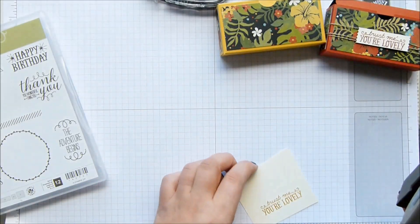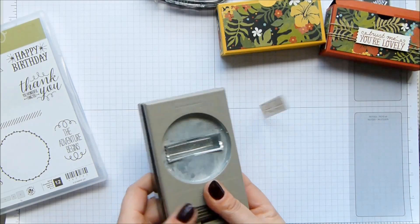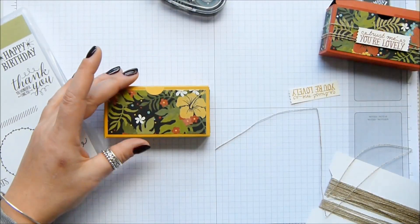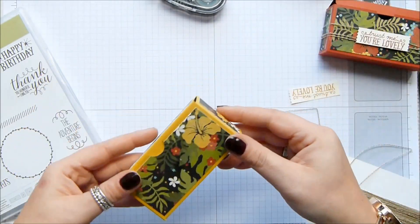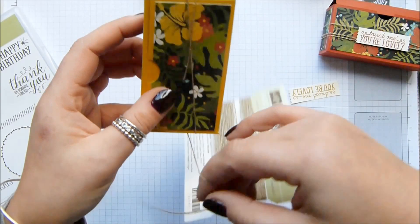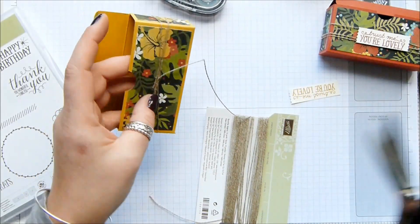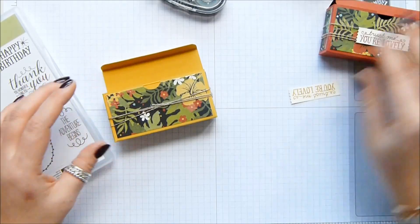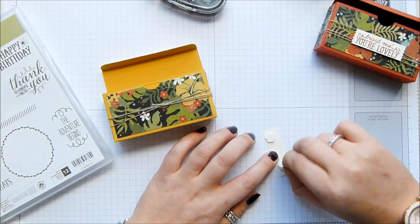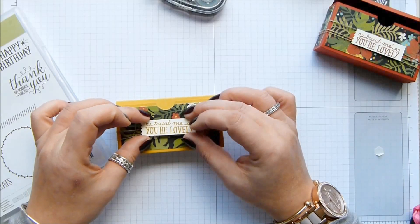Washi Label Punch — maybe get a bigger piece of cardstock so you can actually keep hold of it. Then my faithful linen thread. I'm just going to put some adhesive in the middle at the front because I want to cover over the join. I'm not tying a bow — everybody cheers. I'm just going round three times, and then I can put some dimensionals on the back of that to cover the adhesive.